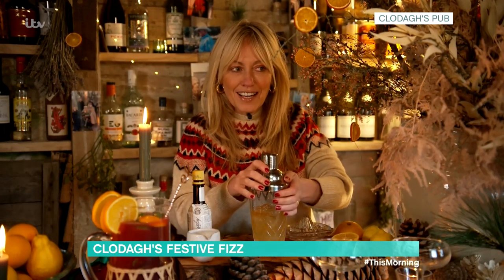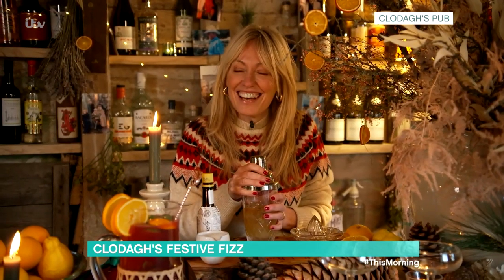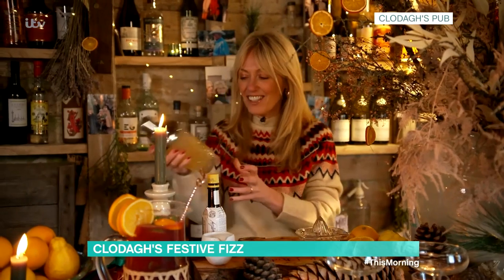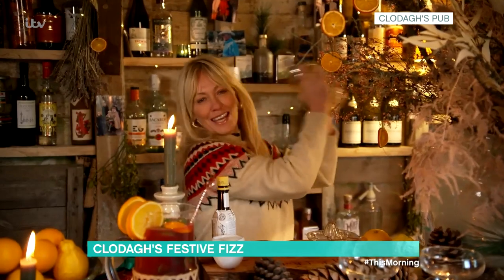This is a cocktail that I've been making for about five years. When myself and Harry first started dating, we spent a whole weekend — this is the truth — coming up with our own house cocktail, and this was it. It was a very fun weekend. So in it goes, and then shake it all around. Do your best Tom Cruise impression!